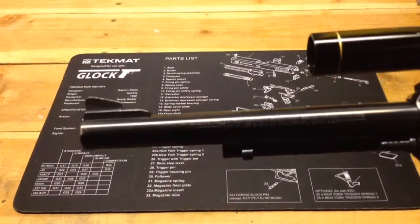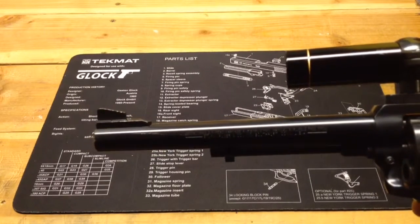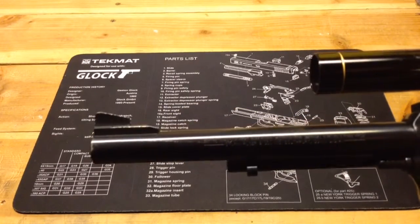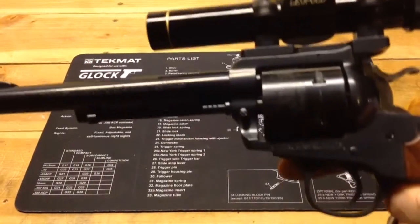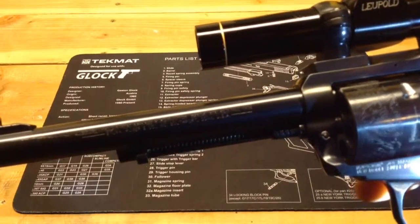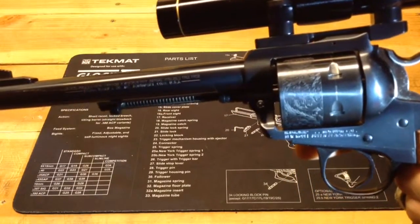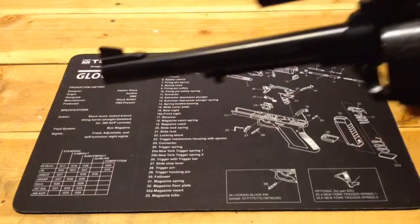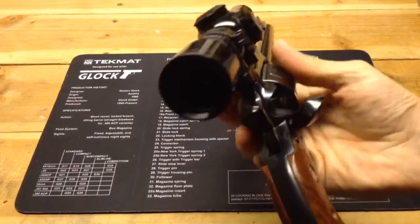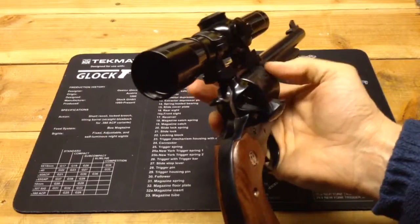On the barrel there are markings that basically tell you to look at the owner's manual, and that it was made by Sturm Ruger & Company — it lists Southport, Connecticut, USA. At the bottom it states that it's a new model Super Blackhawk .44 Magnum. New model means it has the transfer bar safety, so you can safely load six rounds through the loading gate. And you can see that this gun is empty.